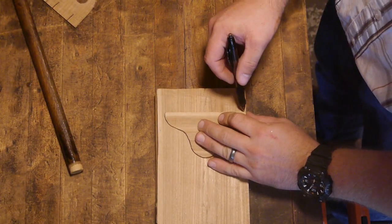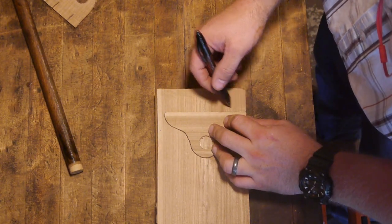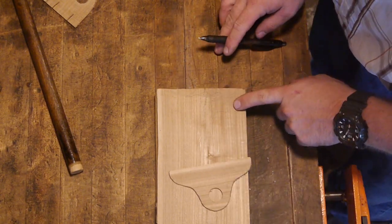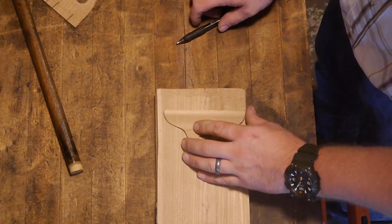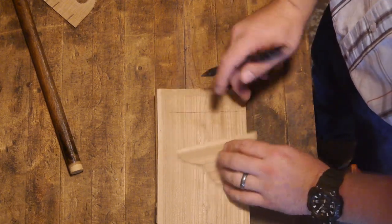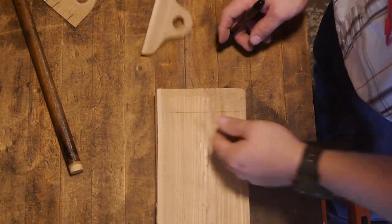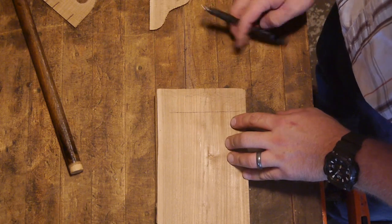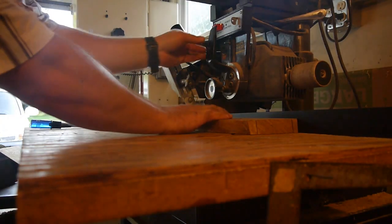Now we're just going to trace out our outline here. Given how nasty this got all chopped up, I think we'll crosscut this first and take out this chunk — give ourselves a fighting chance on this edge, because I'd like that to be nice and flat given that it's going to go up against an existing piece that's already nice and flat. So let the cutting commence!